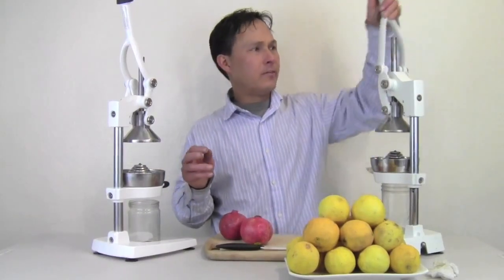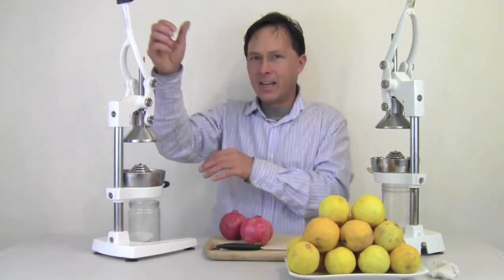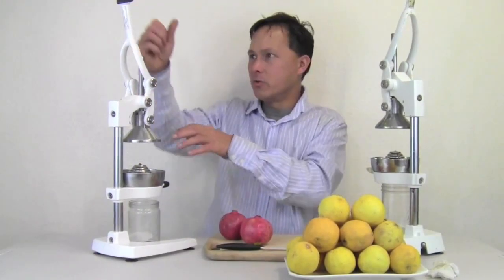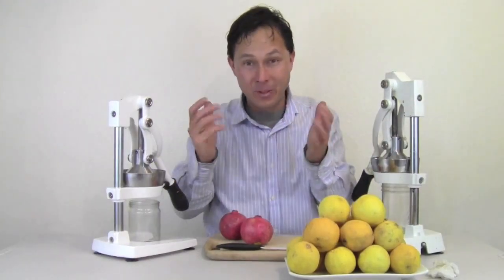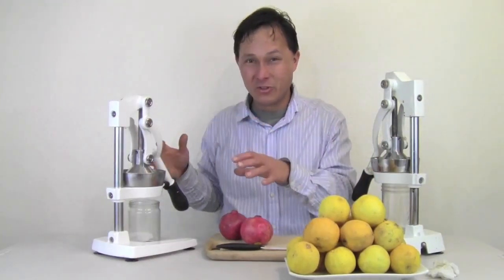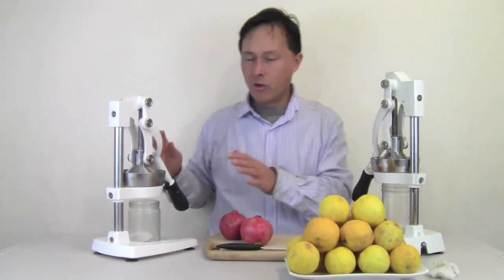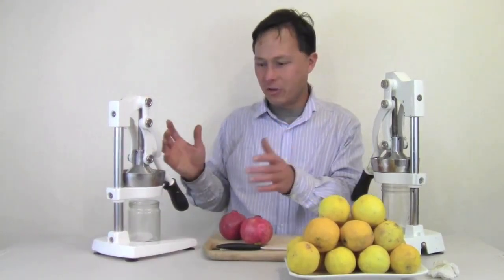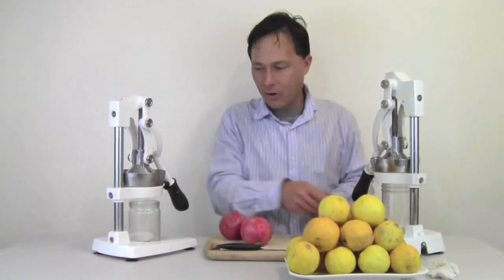The main difference between these two is the size. This one's a bit shorter, so you're not going to get as much leverage when you pull the handle down. That's alright because it still puts out plenty of pressure to squeeze the juice out of pomegranates too. The other major difference is just the heavy-dutiness of it — this one's lighter, the base is a little bit thinner, whereas the base is a little bit thicker on the Olympus.